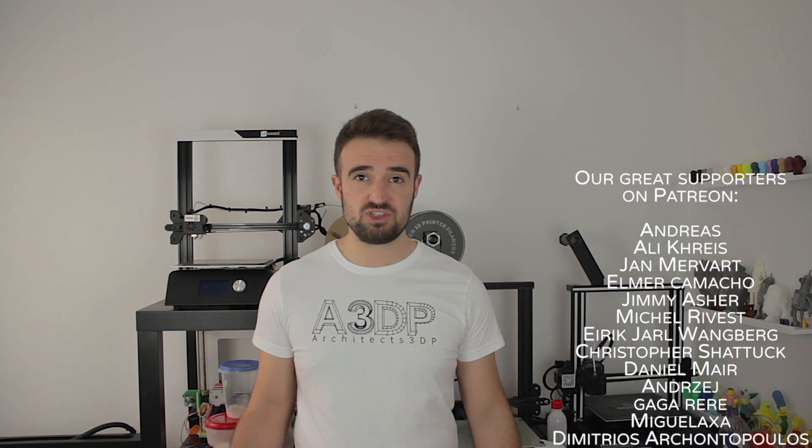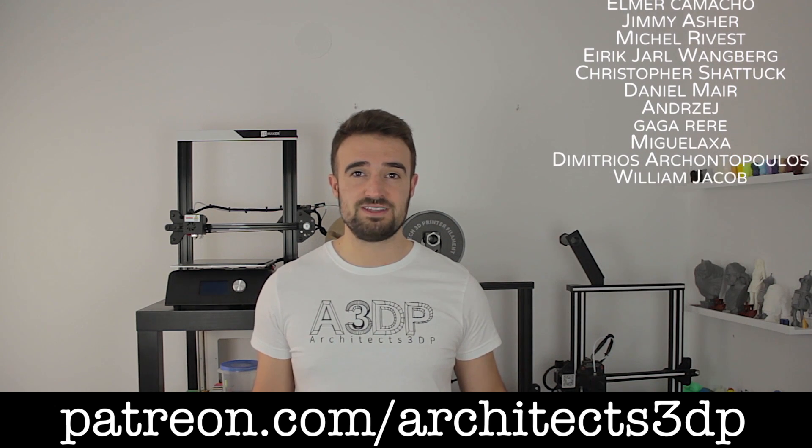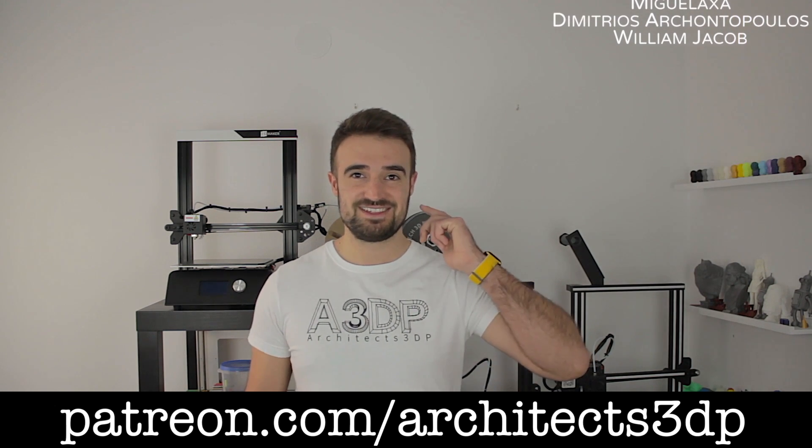Now I guess we've reached the end of this video. Remember you'll find the link to buy the 3D printer down in the description. To finish, I want to ask you to hit the like button and leave a comment below if you really enjoyed the video, and give a special shout out to our Patreon supporters for making our channel possible — please consider joining them to support the channel as well. And as always, see you in the next video.